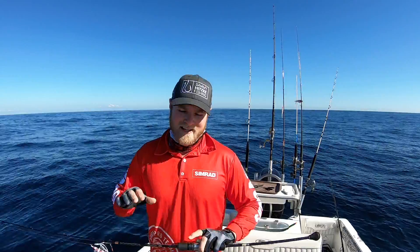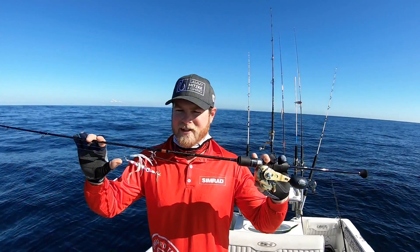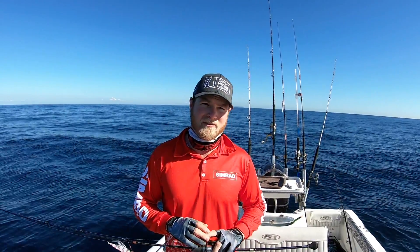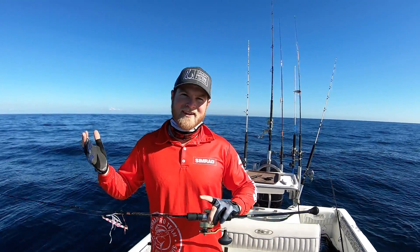G'day guys, Sammy here. Today I'm going to show you how I use my Simrad to help me catch a feed when I'm out jigging deep water. I've got my nice light jigging outfit here and the target species are snapper, pearl perch, or any of the other demersal species we get out here in South East Queensland. It's an absolute cracker day on the water, so let's see what we can find.